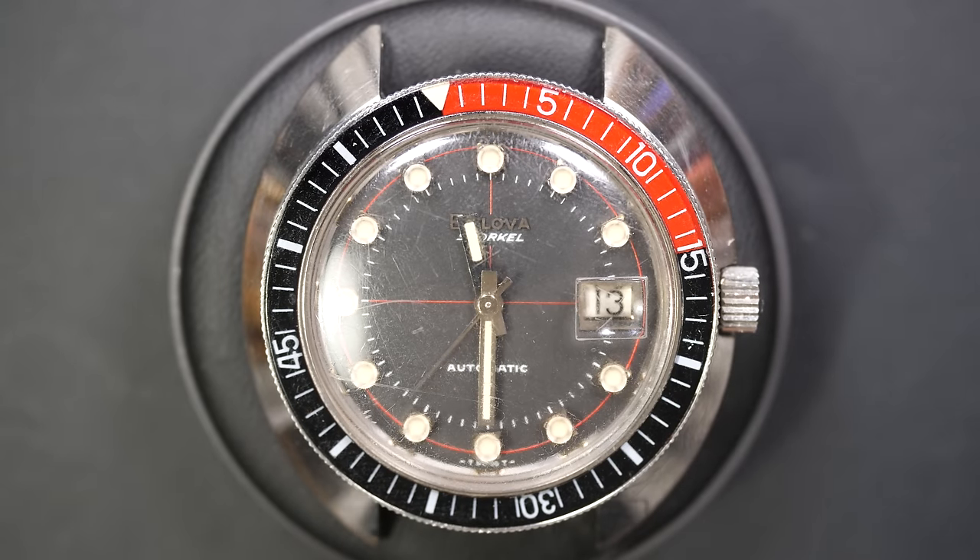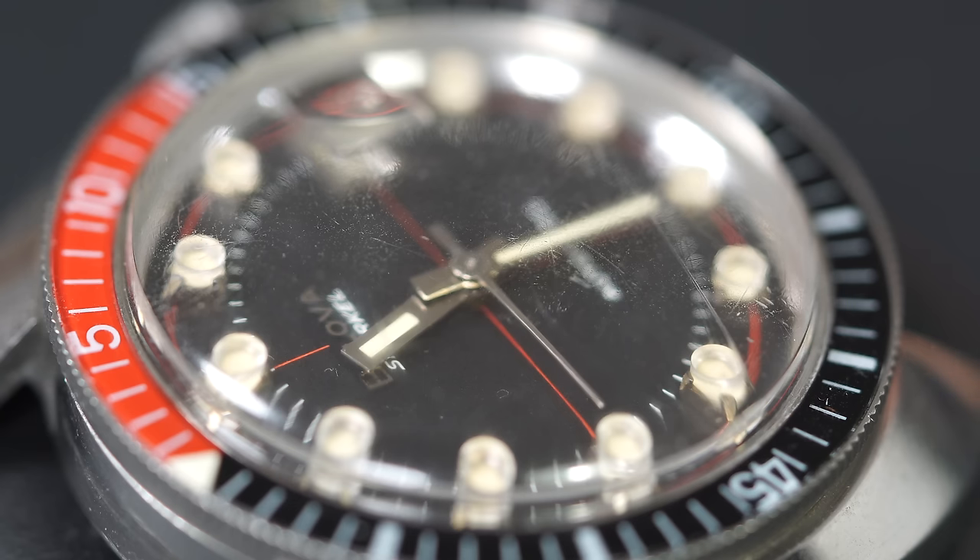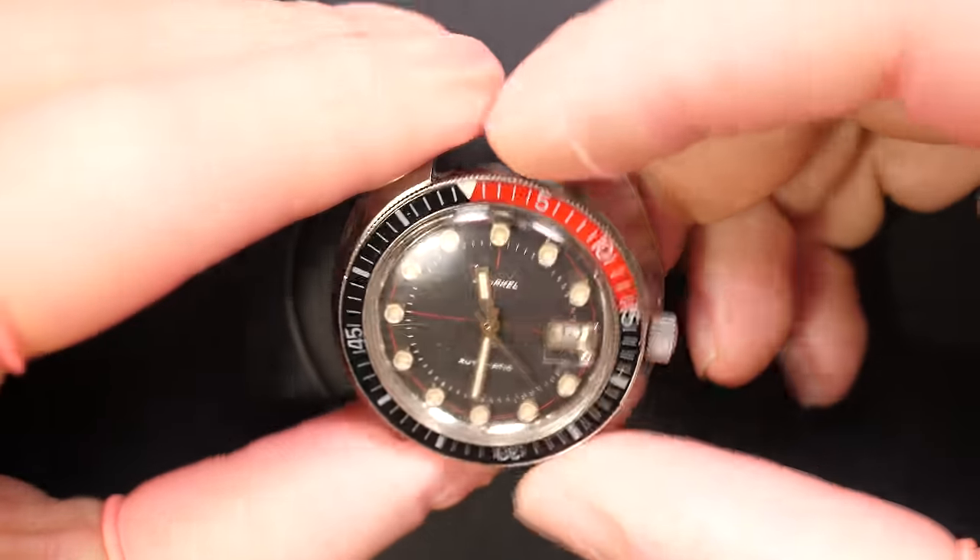Hi and welcome to the French Watch Collector. Today on the bench we have a very special watch for me — it's special because it's a watch belonging to one of my first patrons. I never imagined having people supporting my channel like this, so in return I asked one of my first patrons if he had a watch he wanted me to restore.